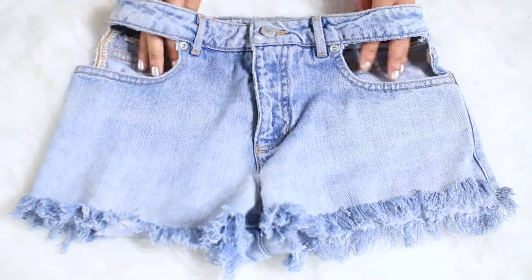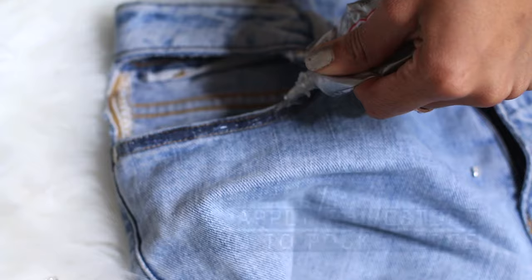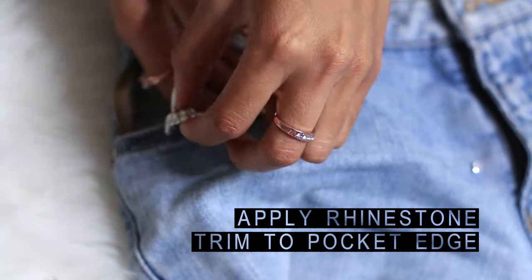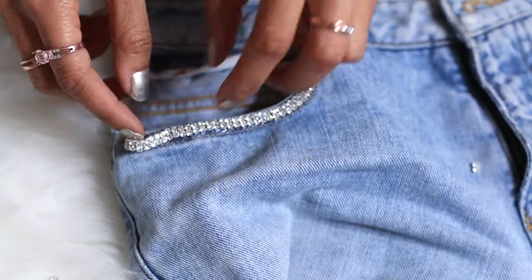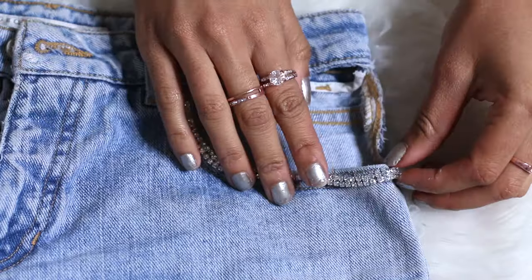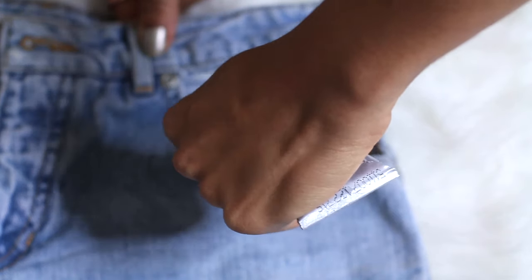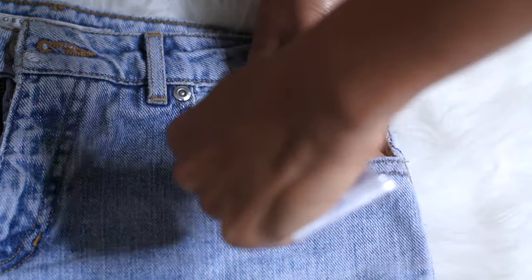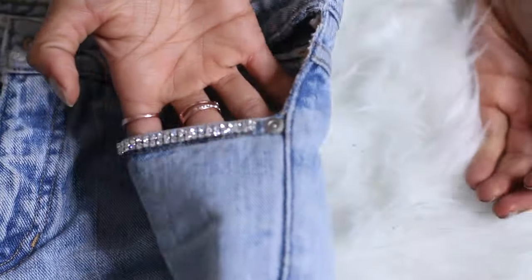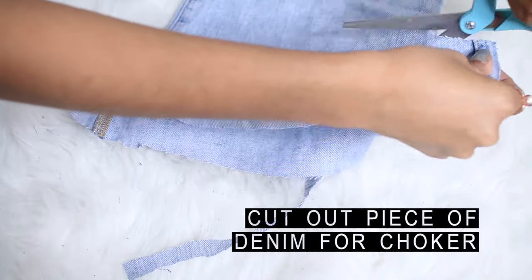Now your shorts are pretty much done, and you can either stop here or add rhinestones around the pocket trim like I did. Take your E6000 glue and line the pocket edge, then measure your rhinestone trim and make sure it fits neatly. Let those dry and you're done — it's a pretty simple task.